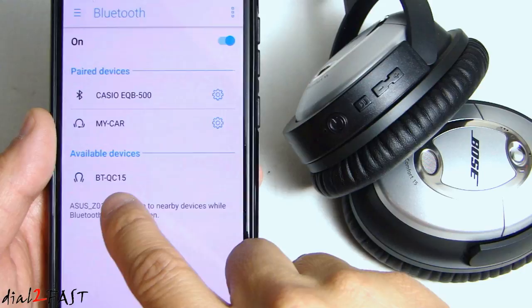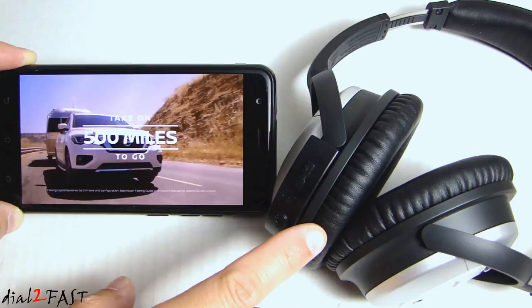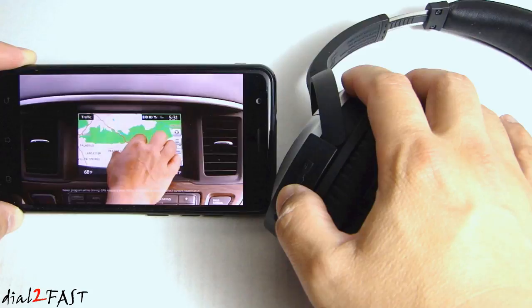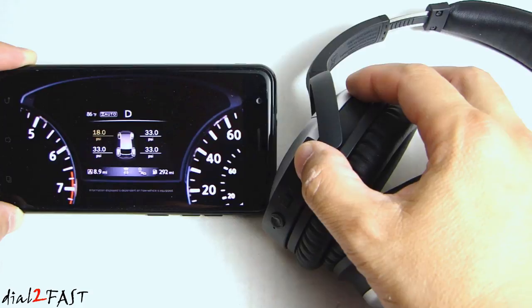Right now I'm playing a YouTube video on my mobile device and the audio is streaming to my Bose headset using this adapter. If I press the pause button on the adapter it will pause the video, and pressing it again will unpause it. I can adjust the volume using the plus and minus buttons, and when I hit maximum volume you hear a beep.